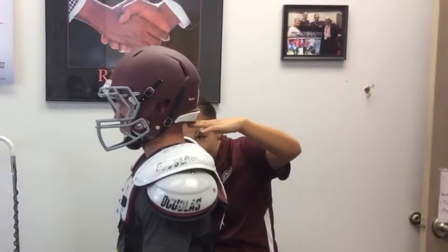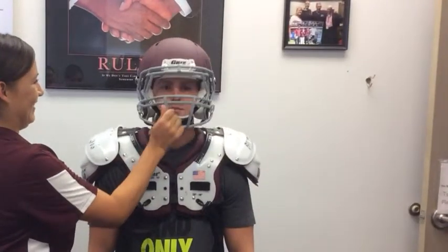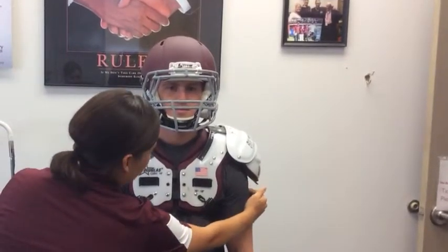The helmet needs to cover the base of the skull. The helmet should not move when manual pressure is applied. The epaulets should cover the deltoid muscle.